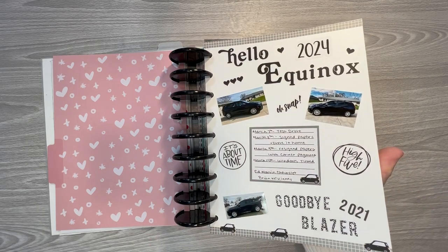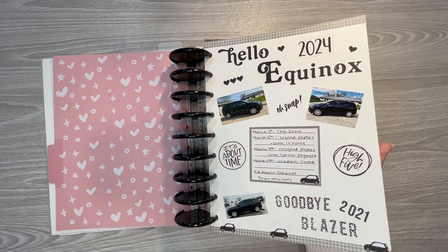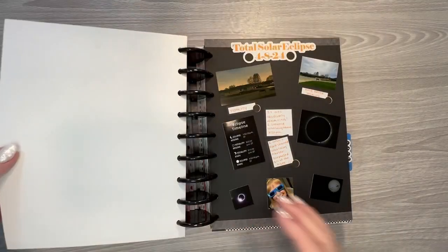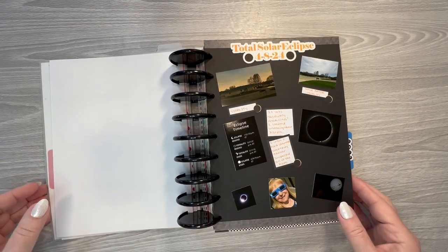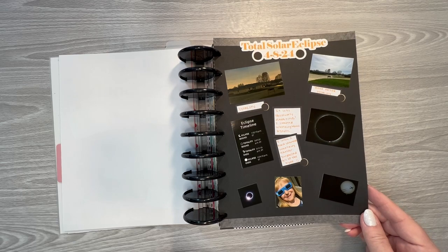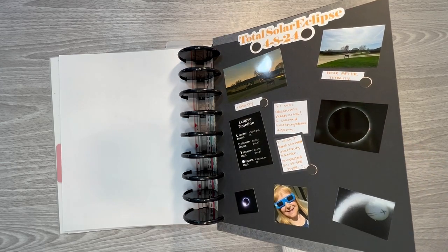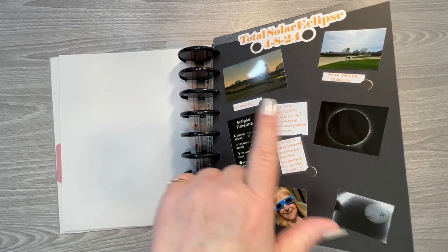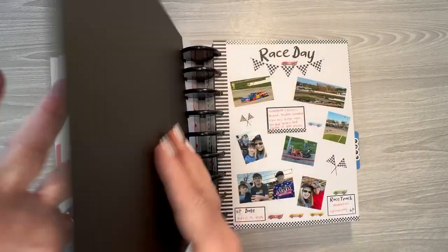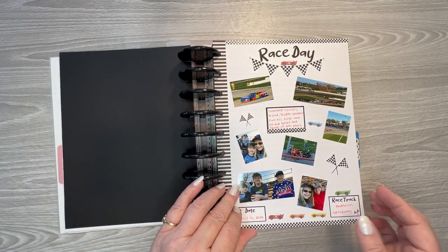I did trade my blazer in — which I was very sad about — and got an Equinox. I like the payment better, but not the vehicle. And then we had the solar eclipse this year, which was really cool. They let us off work early so we could come home and partake in that. That page didn't turn out as I had envisioned in my head, but it still documented the memory, so that's the main thing.